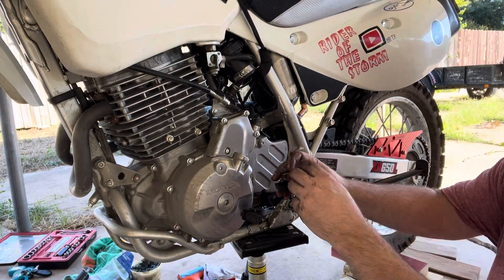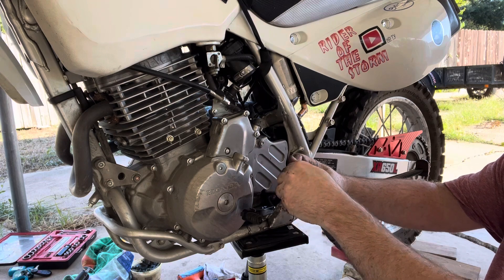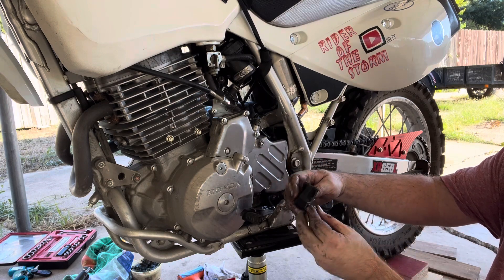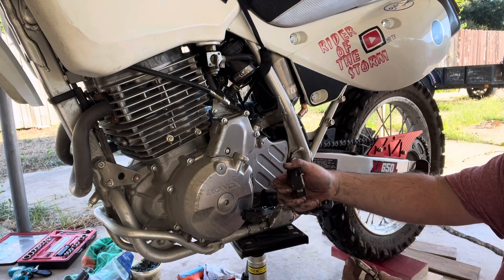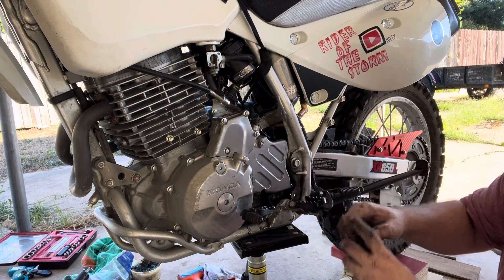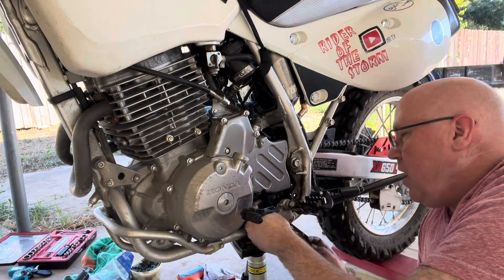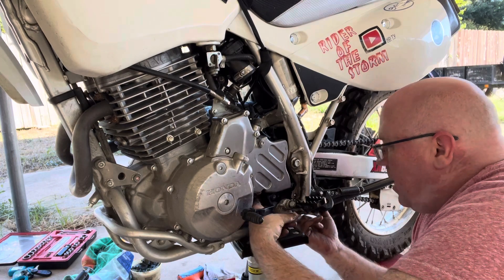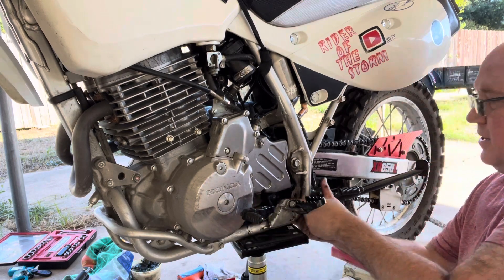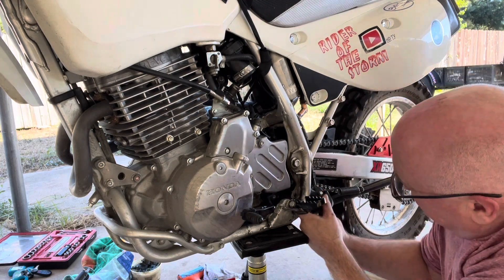Last but not least is this rubber slider. There's what looks like a metal shaft that goes into it. The slider goes up underneath and up under the chain — it's really hard to get to. A bit of something popped out of there.